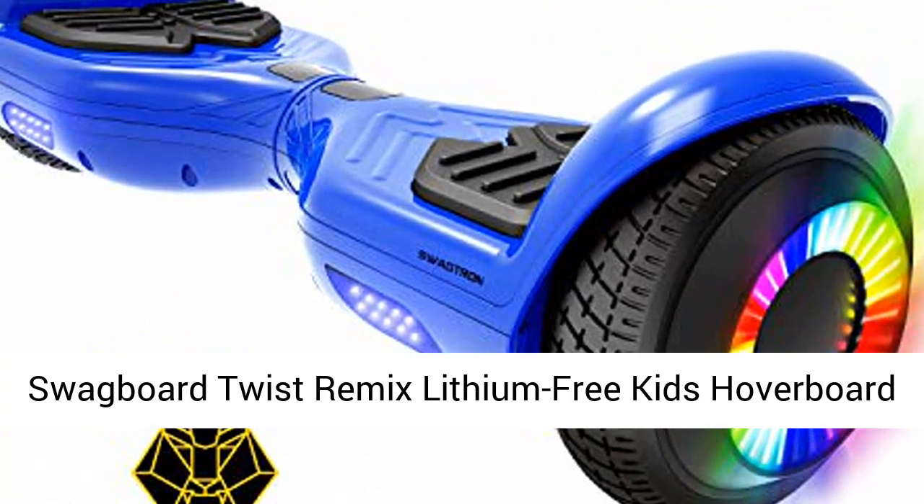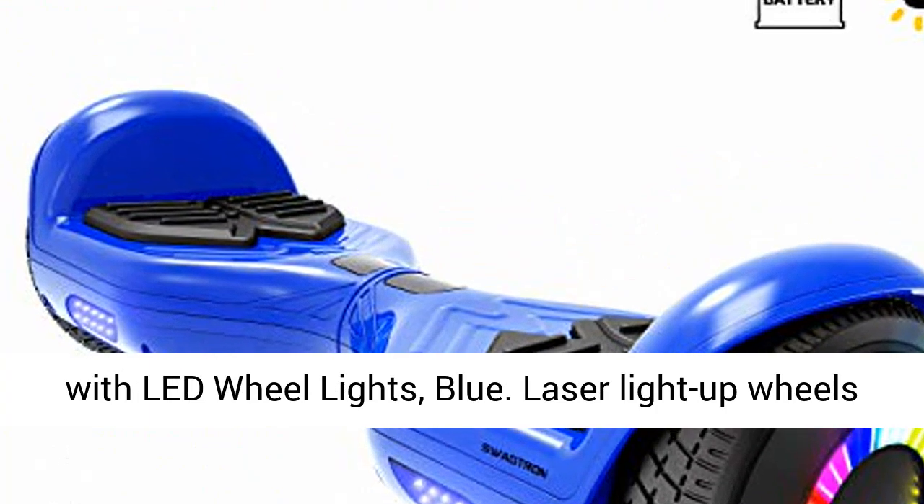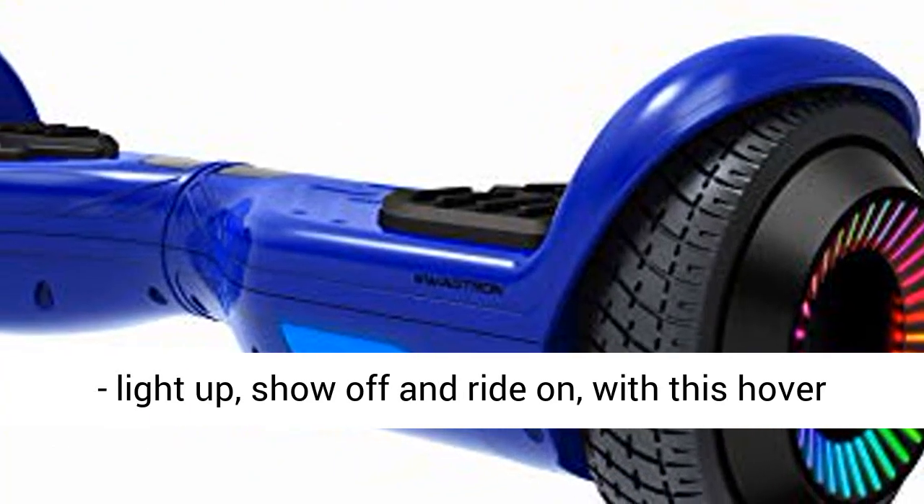Swagboard Twist Remix Lithium Free Kids Hoverboard with LED wheel lights, Blue. Laser light-up wheels — show off and ride on with this hoverboard.